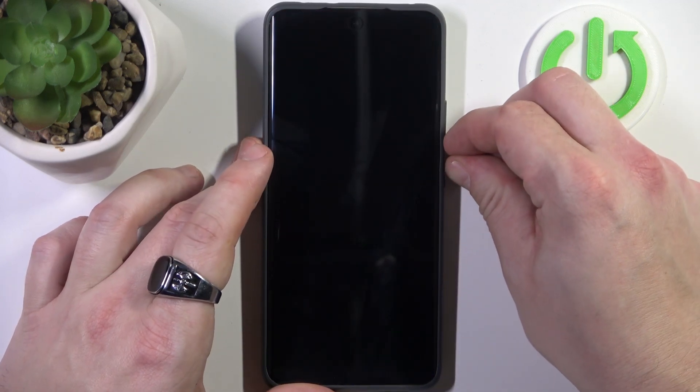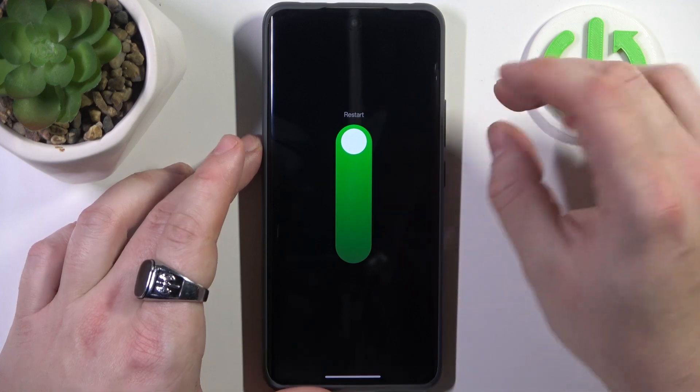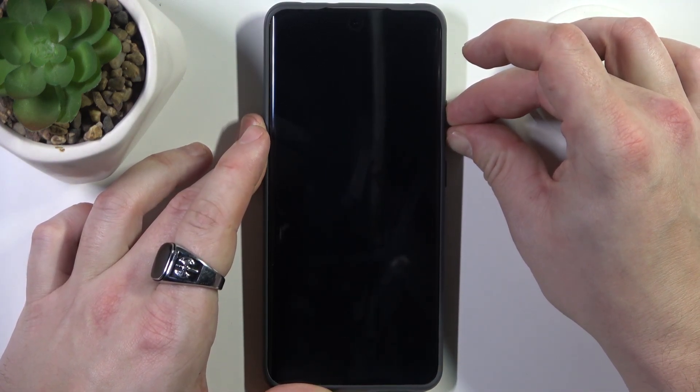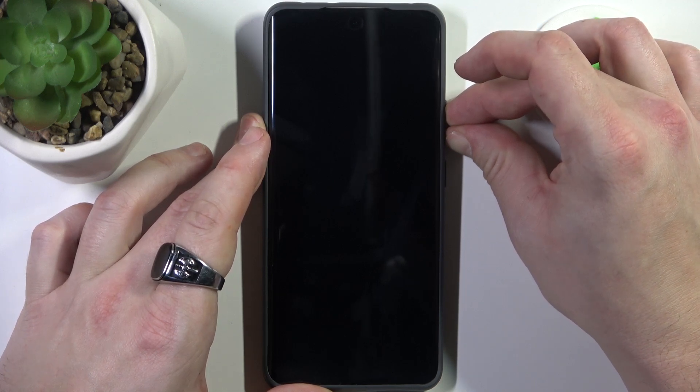To begin, let's restart the smartphone. While restarting, press and hold the volume up and down buttons to enter recovery mode.